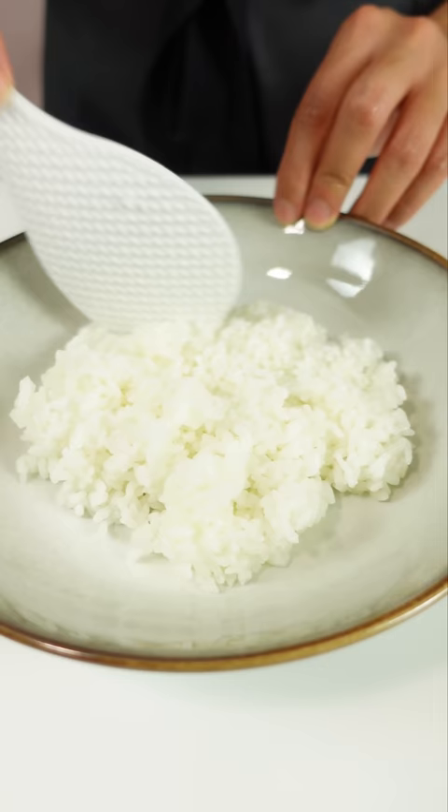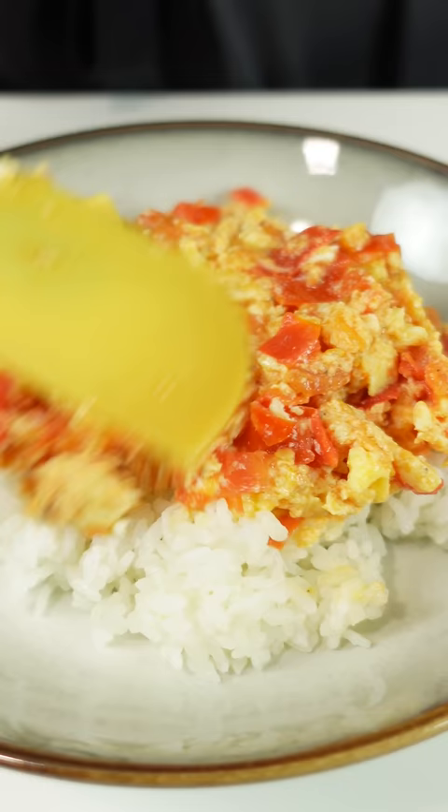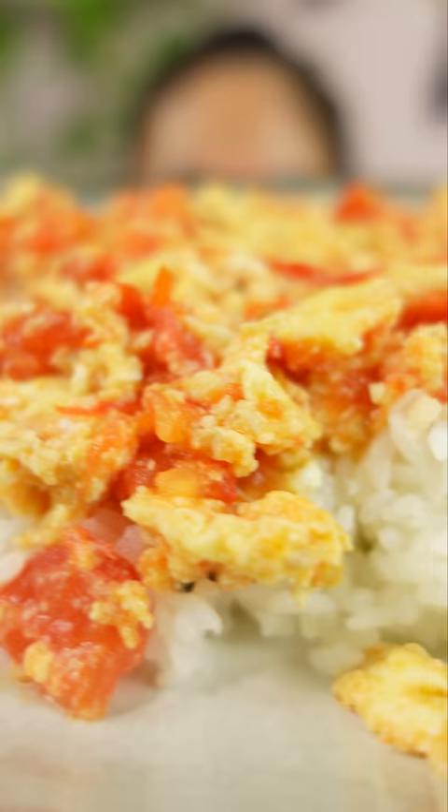We cook down the tomatoes first to break them down, which adds juiciness and brightness to the overall dish. The fish sauce adds that special umami flavor, and then you just serve it with hot rice and you're good to go. Don't skip the fish sauce — that's what makes this taste so good.